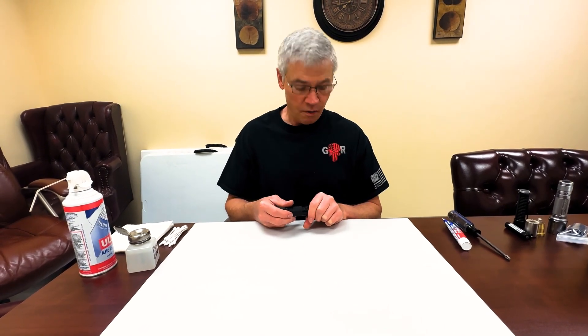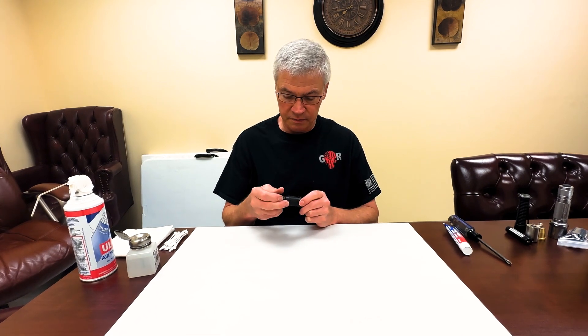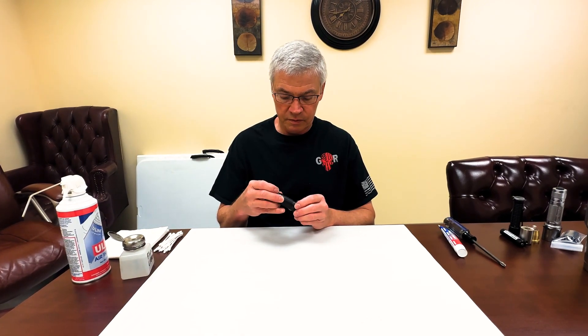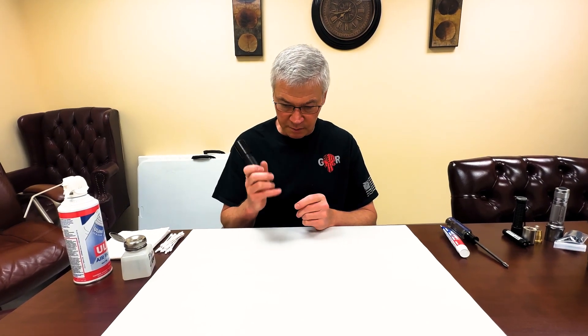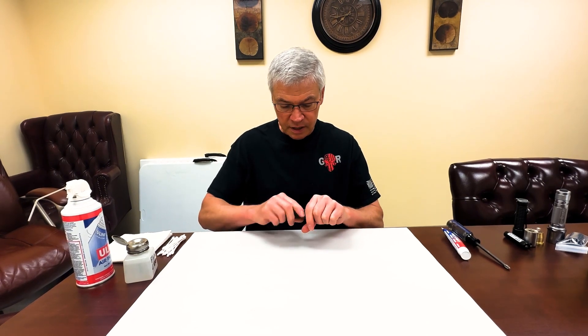Gene Malkoff here with Malkoff Devices. First of all, I want to give a shout-out to Andy over at Gunrunner — he's a good guy. He puts out good stuff. Anyway, today we're going to talk about the lubing and cleaning of o-rings on your flashlight.